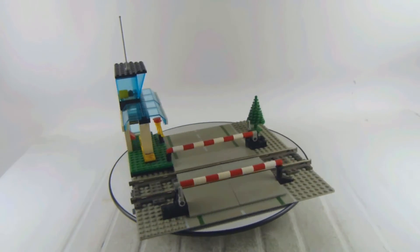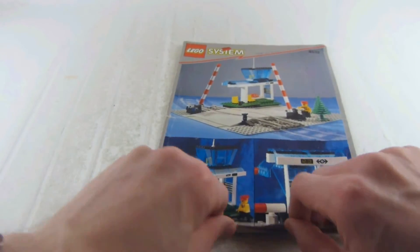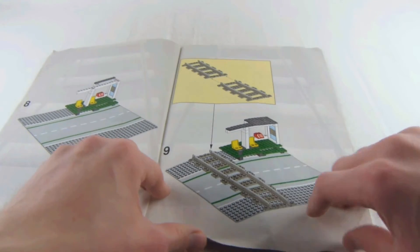I think the playability is not much there, but once we add the train, I think this definitely adds a lot to that scene.